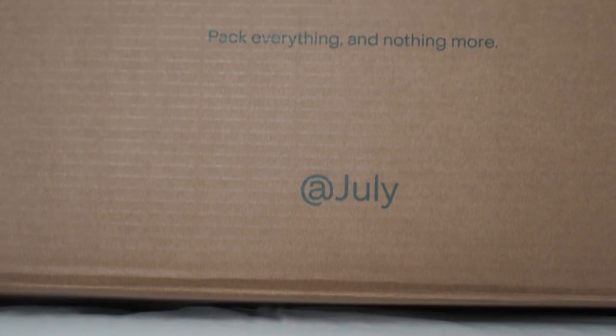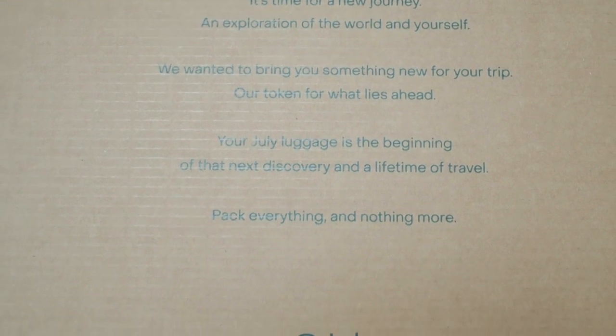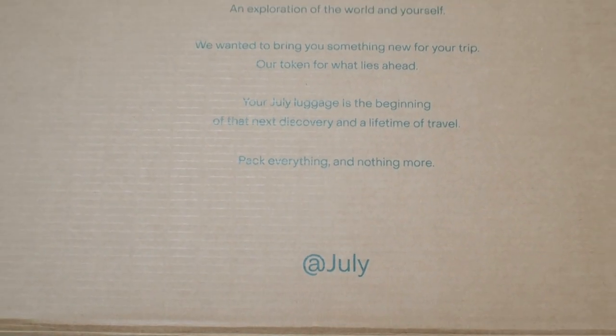Opening the box, the luggage comes in a dust bag and a message from the brand. We timed our purchase with a cruise we're going on in a couple of days, so we're excited to start packing.